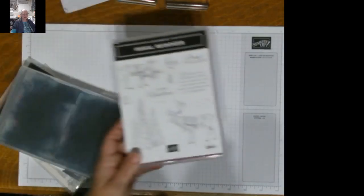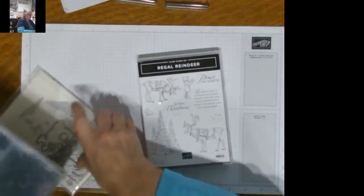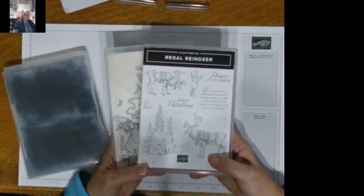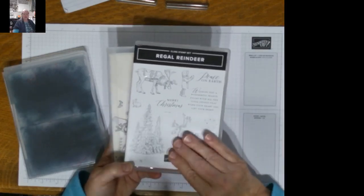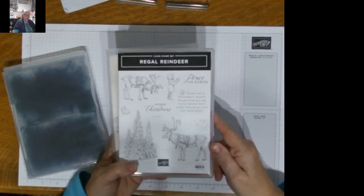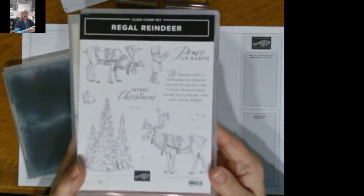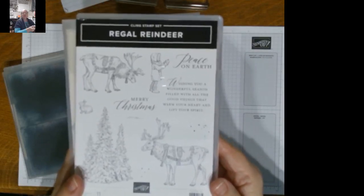I am using the Regal Reindeer stamp set and dies, which are in the annual catalog this year, not the holiday catalog. This was a favorite of mine last year. I just adored the little child with the apple to feed the reindeer. I like the sentiments with this set. It's really a wonderful stamp set and die set, and that's what we're going to use tonight for creating our cards.